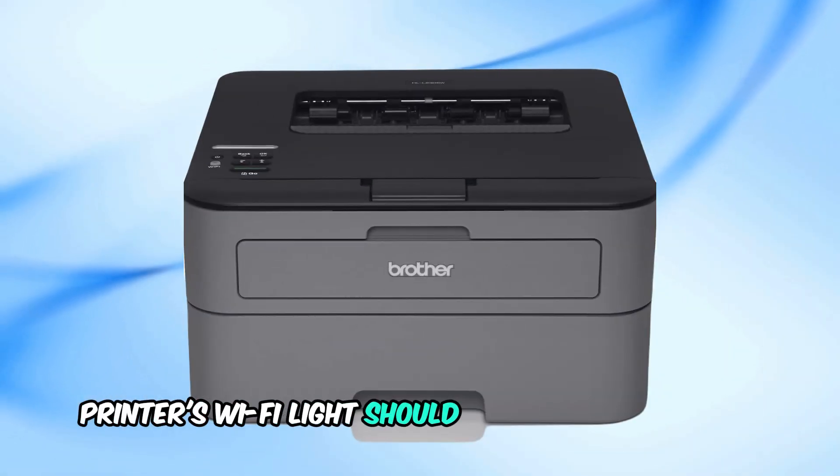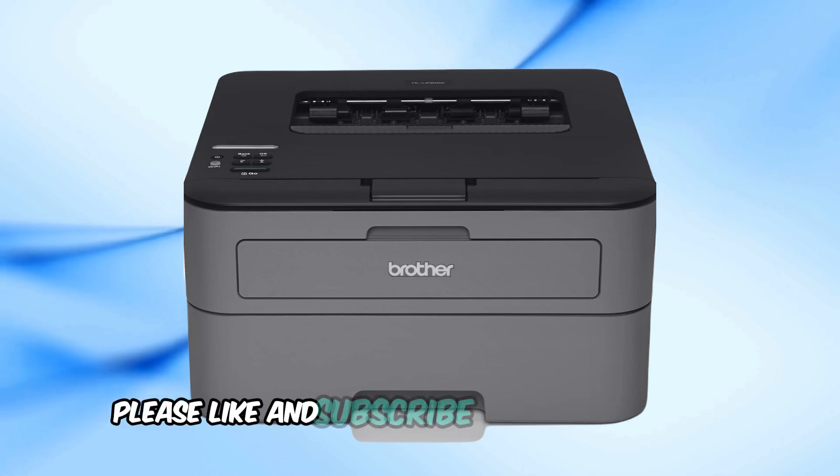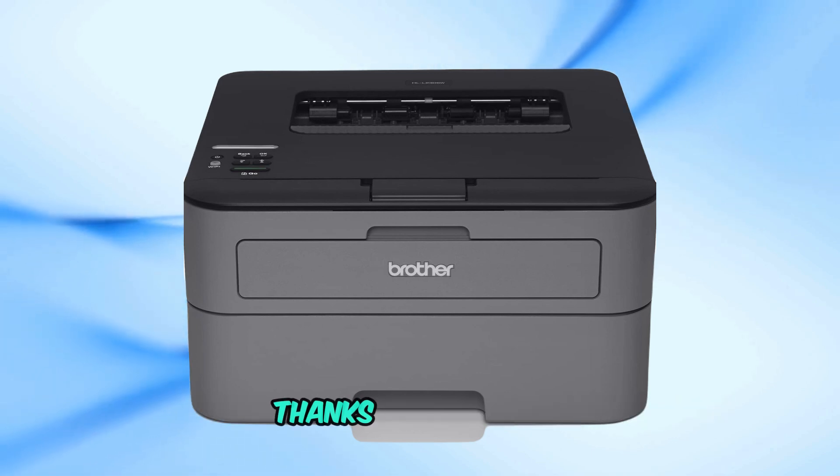Your Brother printer's Wi-Fi light should no longer be blinking. If you found this video helpful, please like and subscribe for more tech tips. Thanks for watching.